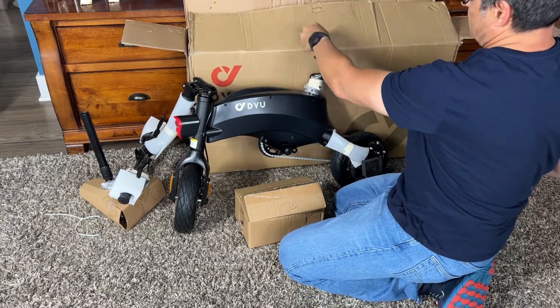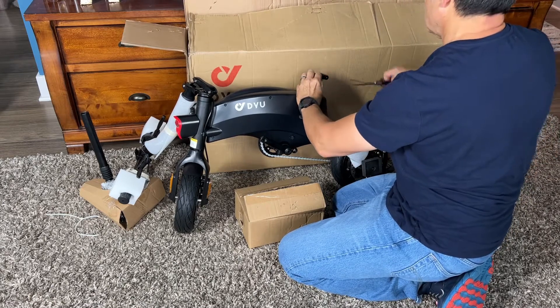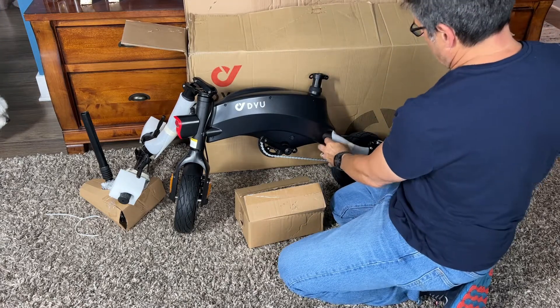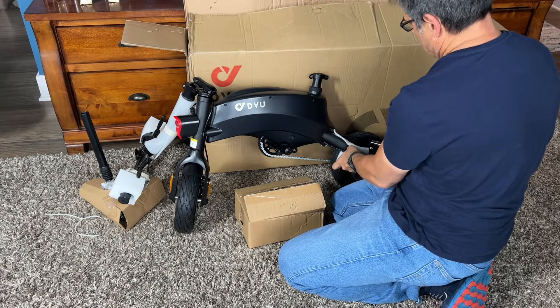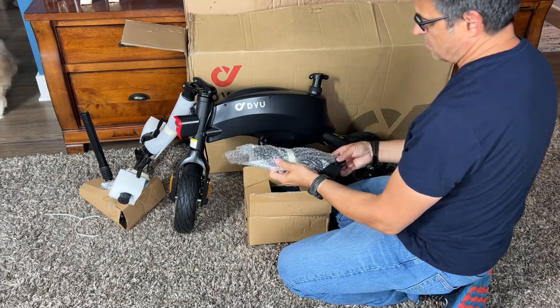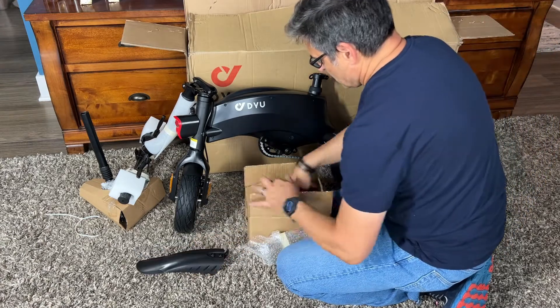No scratches or any weirdness, no bent stuff — that is great. Some of the bigger ones occasionally have bent stuff, but this one came in perfect. Cut all the protective stuff off; it'll take you a few minutes. Do it carefully because you don't want to scratch the paint — just a pair of scissors will take everything off. And in your little box you're going to find your rear fender, which is pretty simple to attach, as we'll show in a minute.